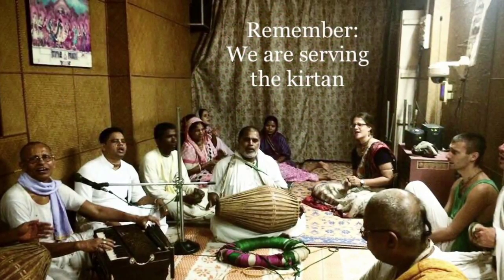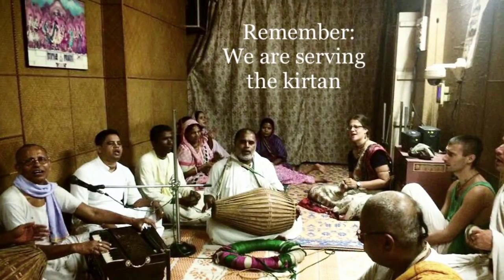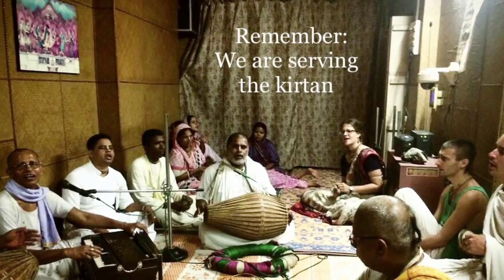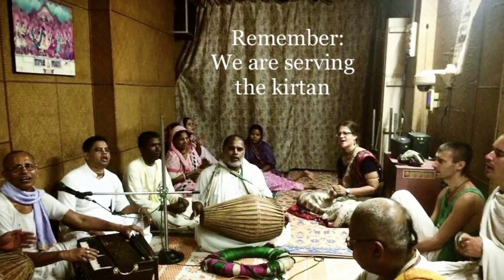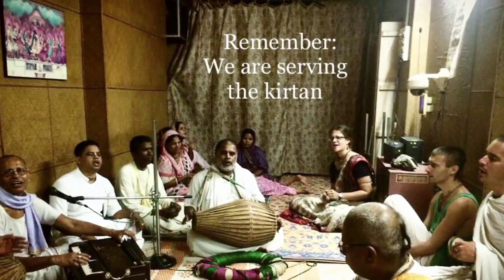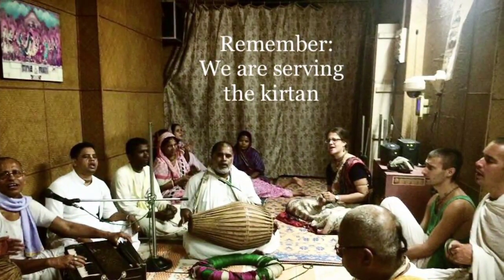We must always remember that we are serving the kirtan, not showing off our talents. If this mood of service is there, everything else will follow in due course of time. So we want to support the kirtan and add sweetness in the best way we can, without taking away focus from the chanting itself.